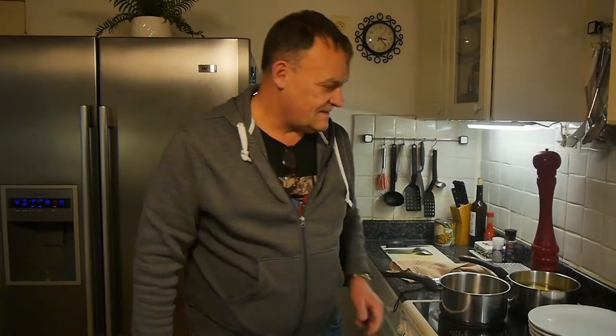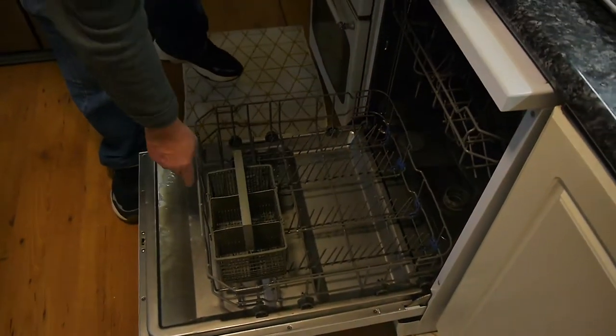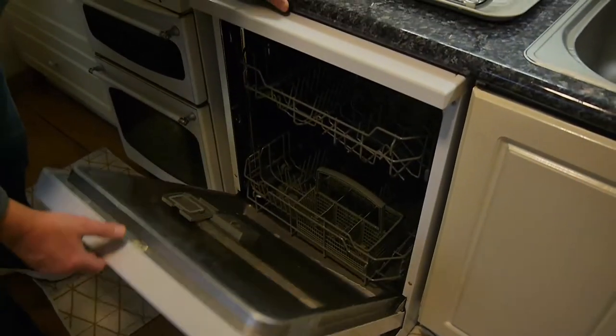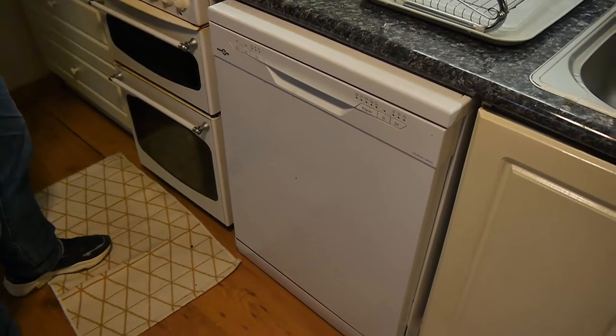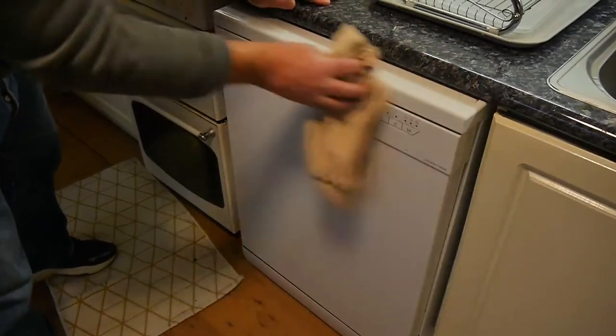Hello and welcome back to another How to Block. This time, not about cooking, not about one of these — it's about this machine here. The old dishwasher, a trusty dishwasher. Now, you've probably got one of these; if you haven't, no big deal, don't watch the video. But your mother might have one, or one of your friends might have one, so you might be able to give them some advice.